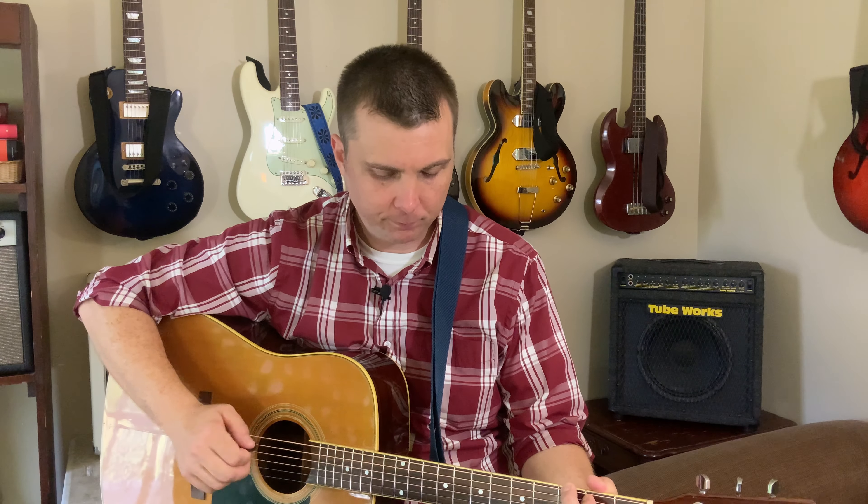I'm going to start with a 2mm Dunlop Prime Tone. This is the brightest pick I have — what I would use to get the maximum brightness. [plays] It's a little bright. Sounds good.